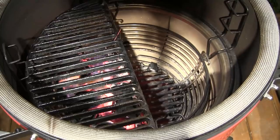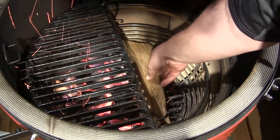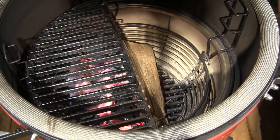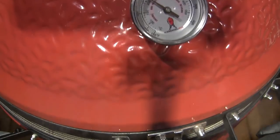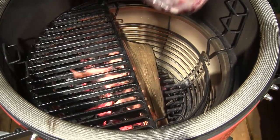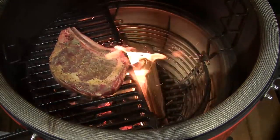The grill is nice and hot with a good fire going under the cast iron grate. I'm going to try a little Aaron Franklin trick — I've got a small split of oak that I'm going to lean up against the fire on the side of the fire grate, then close the lid and let it start producing just a little bit of smoke before putting the steak on. We've got some smoke rolling off that piece of oak, so I'm placing the steak in, and I'll give it about two minutes then turn it a little bit.